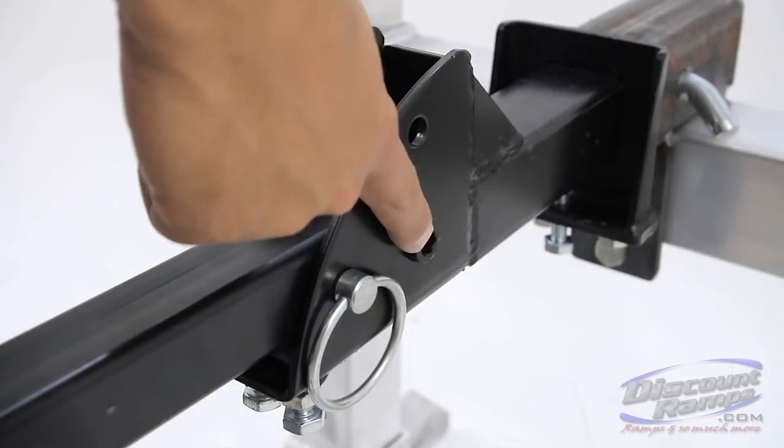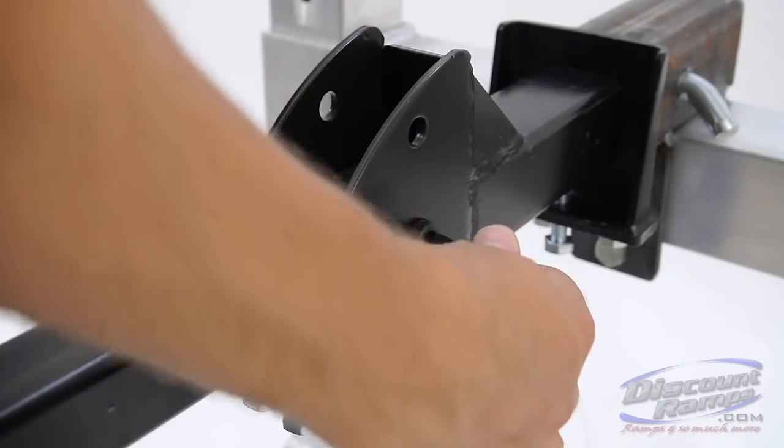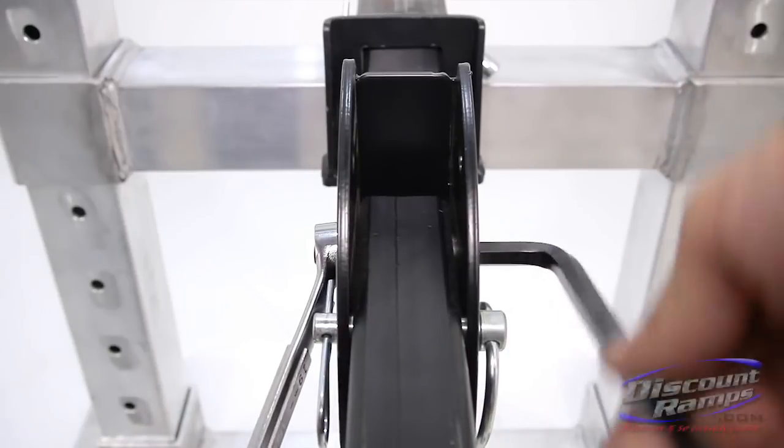To help eliminate the folding hitch tube wobble, tighten the hex head pivot bolt. Do not over-tighten. If over-tightened, the carrier will not be able to pivot or swing up properly.